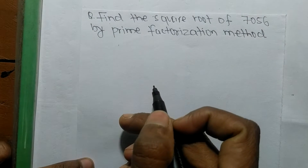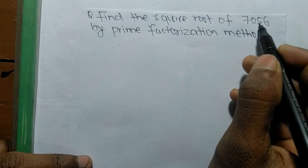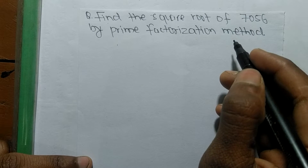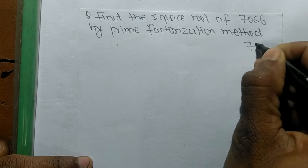Today in this video we shall learn to find the square root of 7056 by the prime factorization method. To find the square root by prime factorization method, first we have to find out the prime factors of 7056.